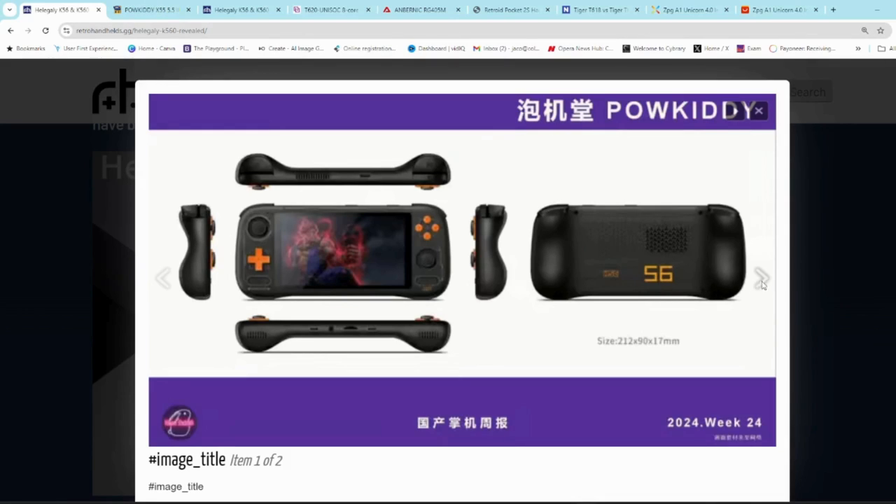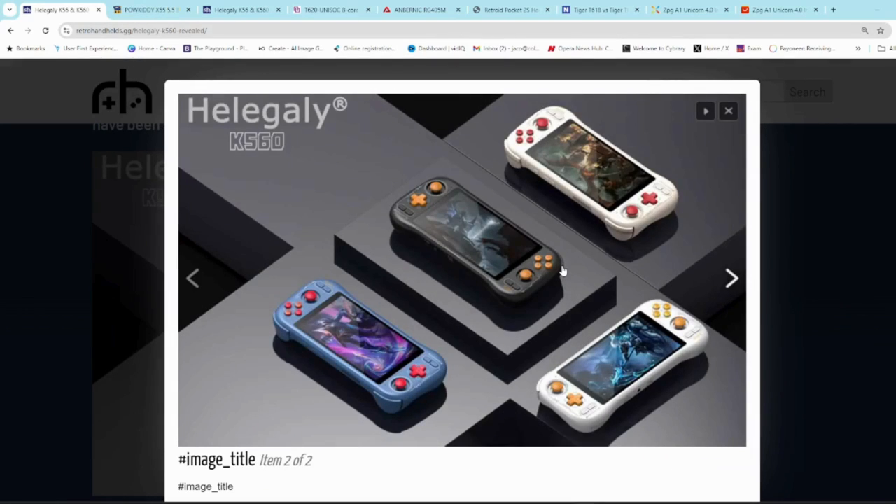Some of the color choices on the K560 have also been revealed. These are all renders, so not actual units — just computer renders. The orange and black looks really good, and also the white and orange. I like the maroon and kind of beige. I do not like the blue and red — not very crazy about that, but that's just me personally.